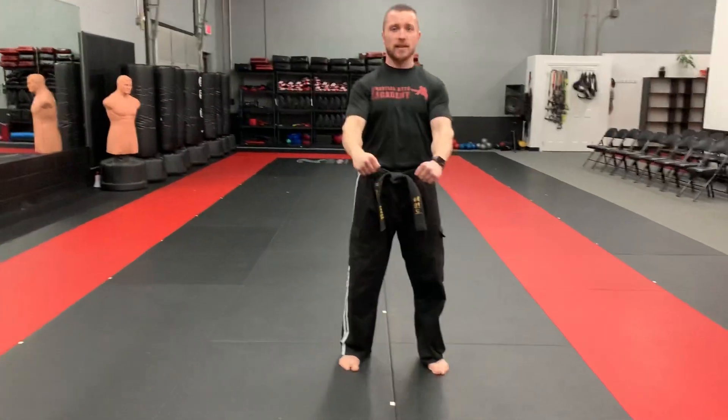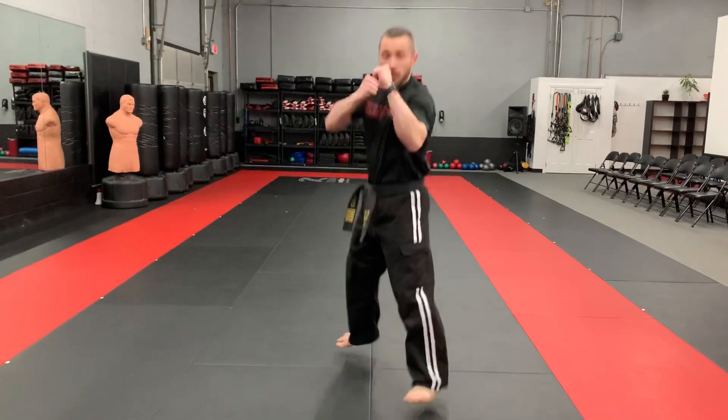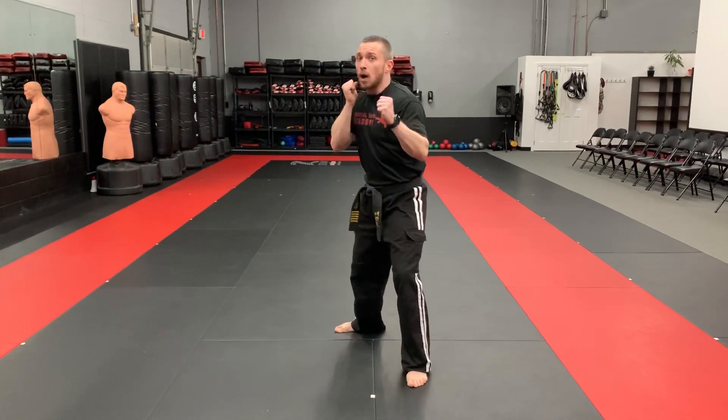Stance. Bow. Ready stance. Now I'm going to go through some strikes from guard stance. Guard stance. Back fist. Punch. Chalk. Palm strike.